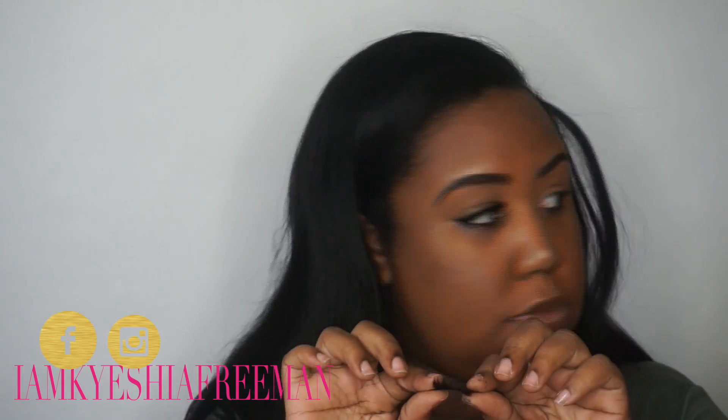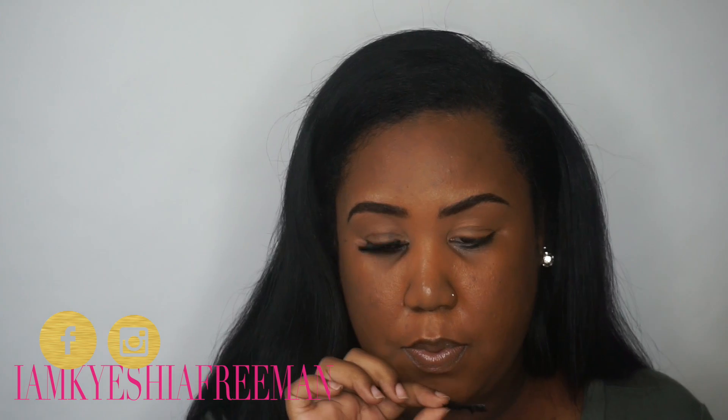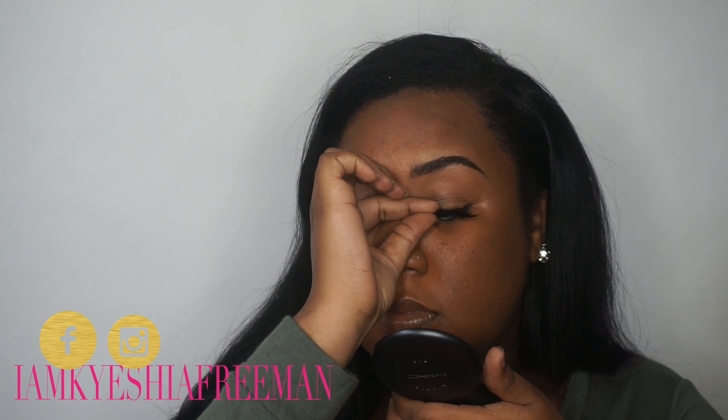Now you're going to see me repeat the same steps on the other side. I hope you babies enjoyed this tutorial — it's pretty simple and easy! If you have any questions, go ahead and put those in the comments below. And as always, love you queens, be blessed!